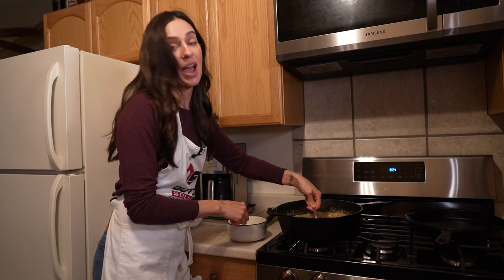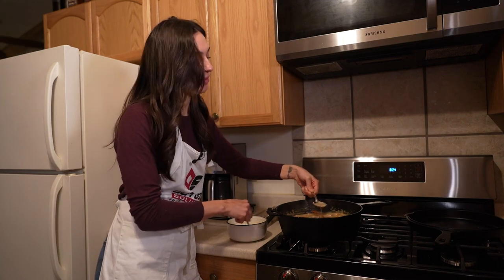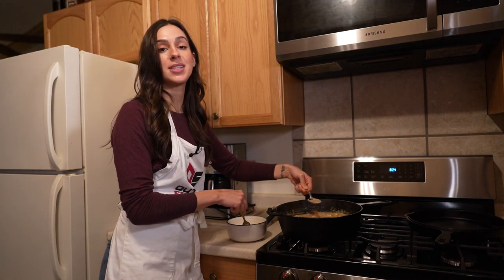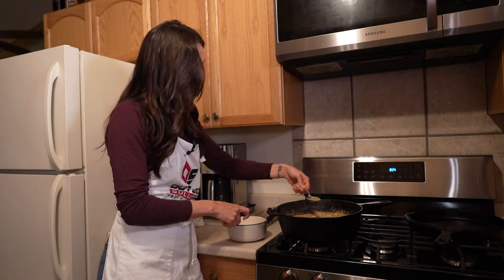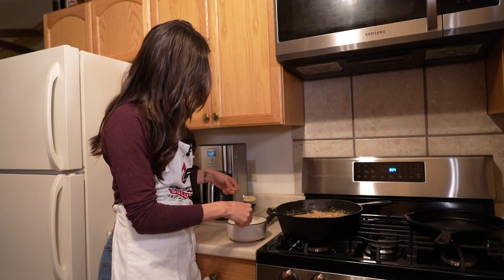You don't want to add this directly without tempering it, because if your eggs scramble in the stew you've ruined the entire stew. So at least if they scramble over here, you can just try again — but that's the gist.